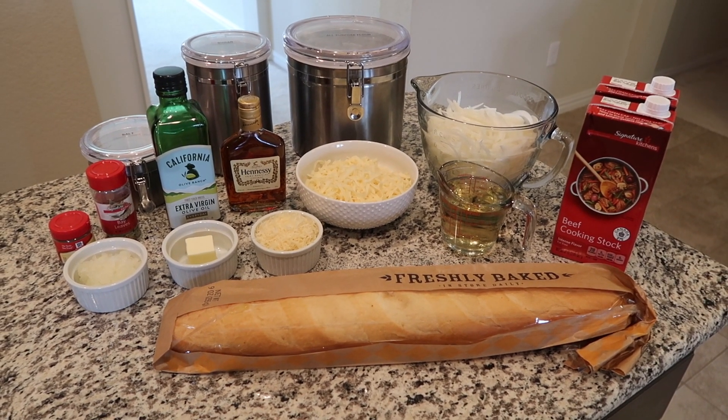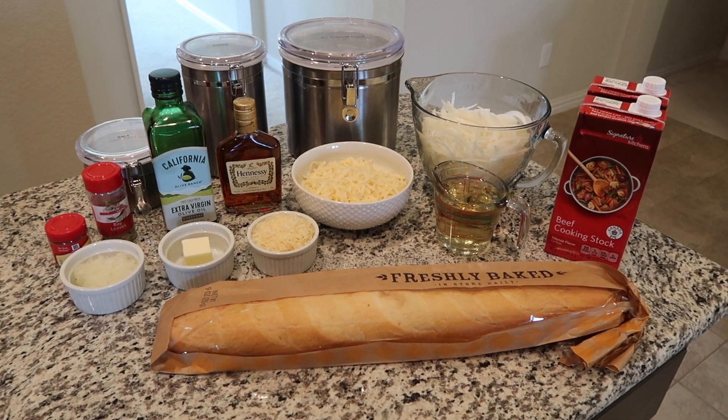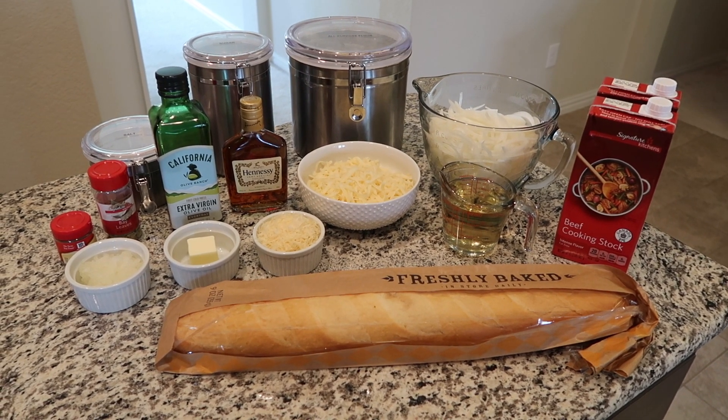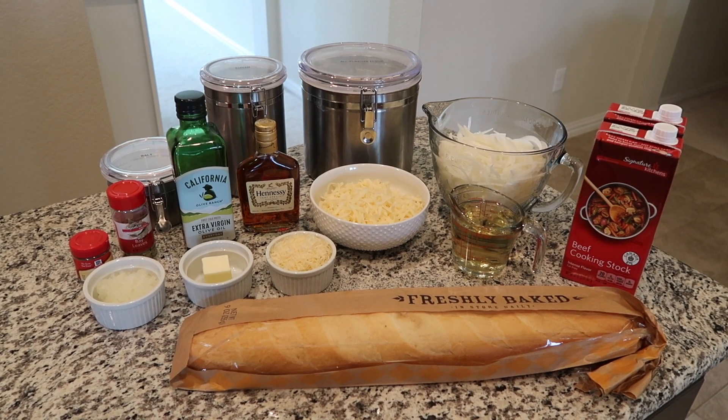It is a cozy rainy Sunday afternoon and we are making some French onion soup. This is actually Julia Child's recipe — it is delicious. It takes quite a while, so this is not something that I would recommend for a quick weeknight meal, but it's great for the weekend.